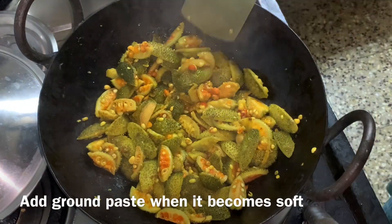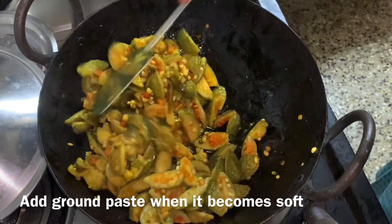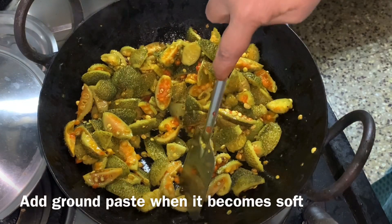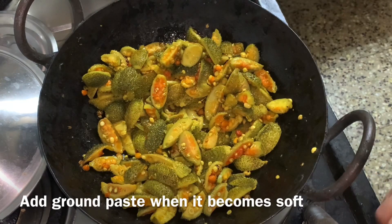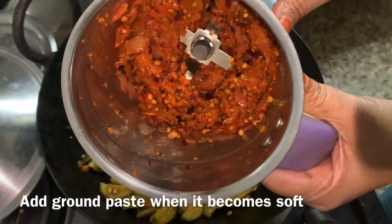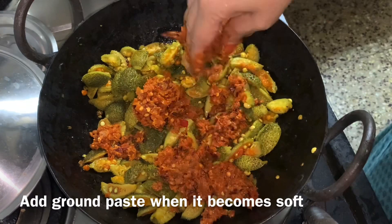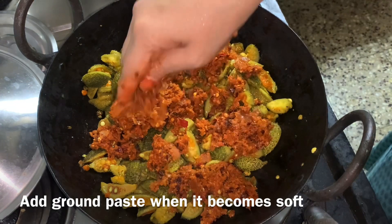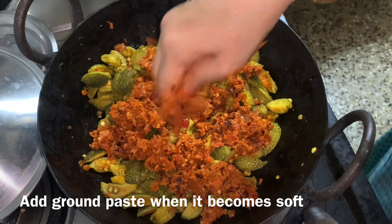I'm going to fry the meat in the middle. We'll grind the meat. Let's put the paste in the pot and grind it. Let's spread it a little bit. When you do it, you will use the shell to make it.